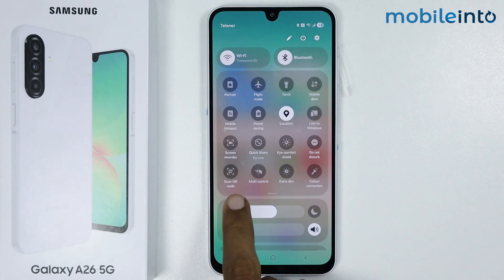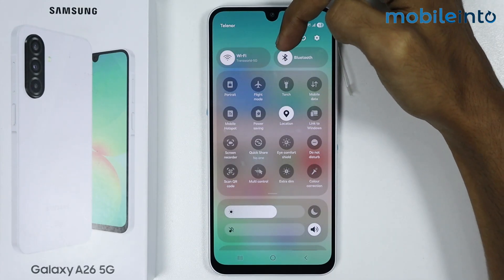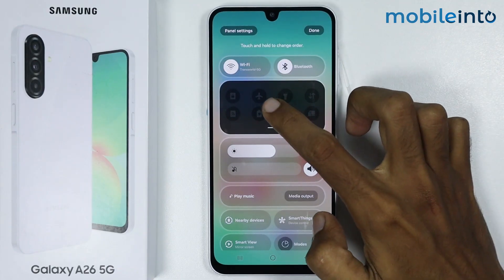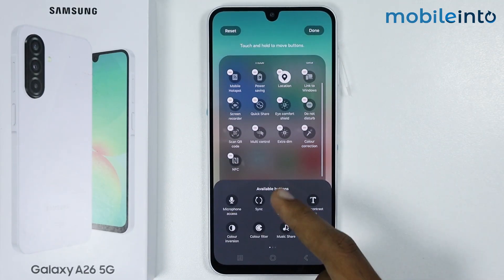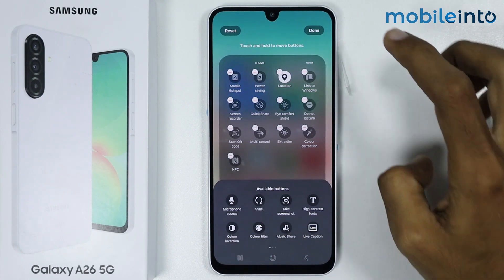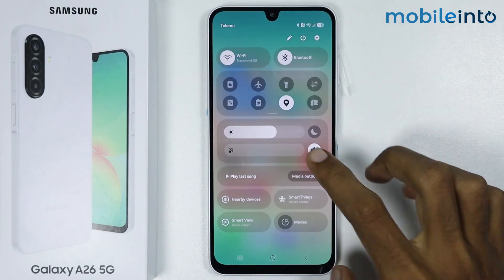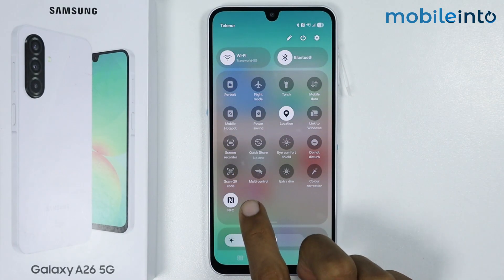From here, just tap on Scan QR Code. Now if you cannot find this icon on your Control Center, just tap on the Edit button. From here, add the Scan QR Code icon to your Control Center, and once you do that just tap on Done. Then just tap on Scan QR Code.